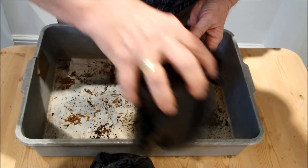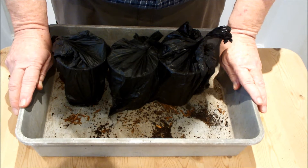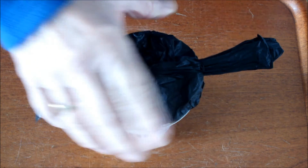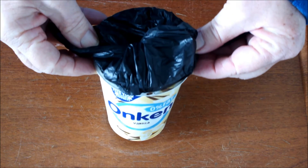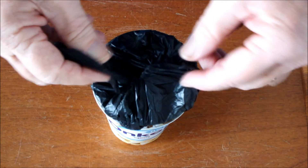Right. One, two, three. Let's see how they go. We'll be right back.